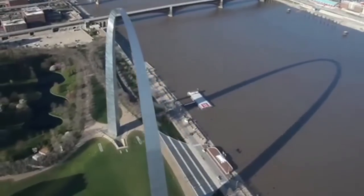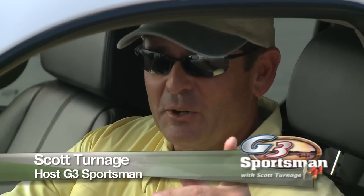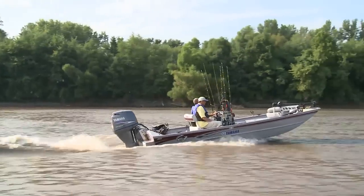We're going to be fishing the old man today — the Mississippi River, right outside St. Louis, Missouri, for some big blue catfish. We're going to do it a couple of different ways. You're not going to want to miss this show right here. So come on, jump in the boat and go with us. We're fixing to have a big time.